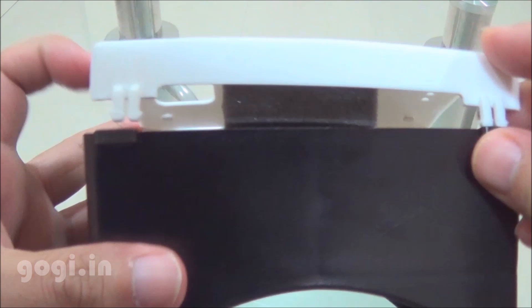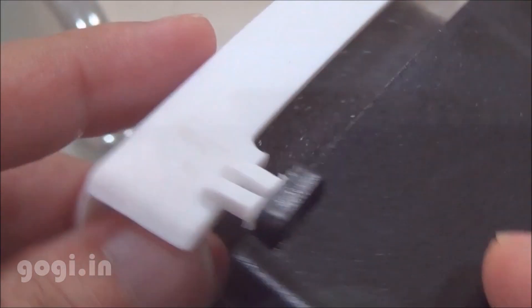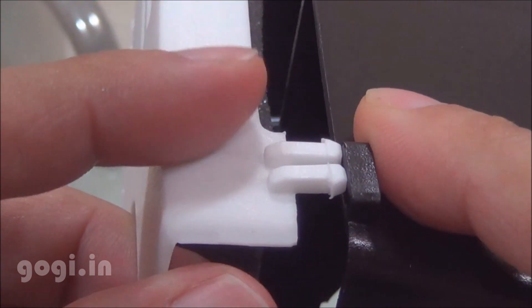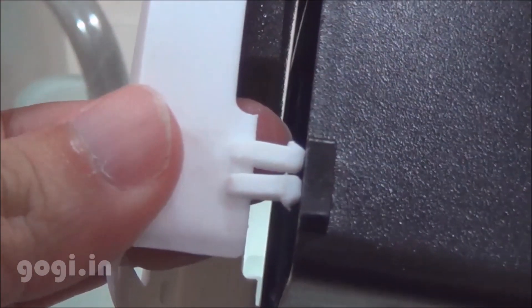You need to place your smartphone here. You can use smartphones with up to 6 inches screen size. Once done, you will need to clip this together to secure the smartphone. It's easier to clip in but it's really difficult to get it out. They could have used a simpler mechanism.